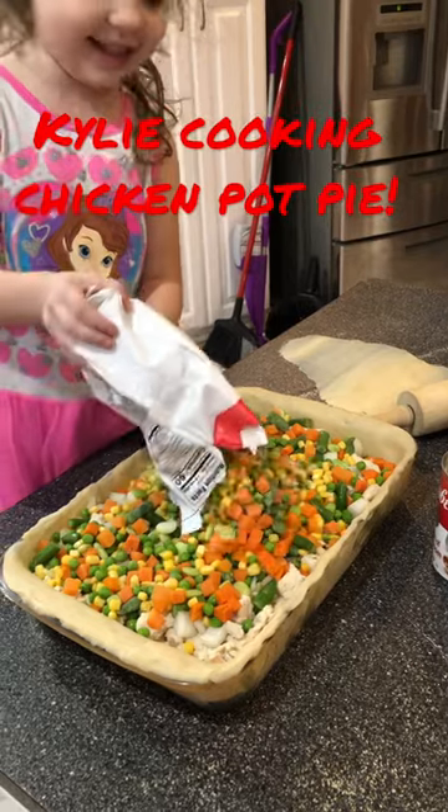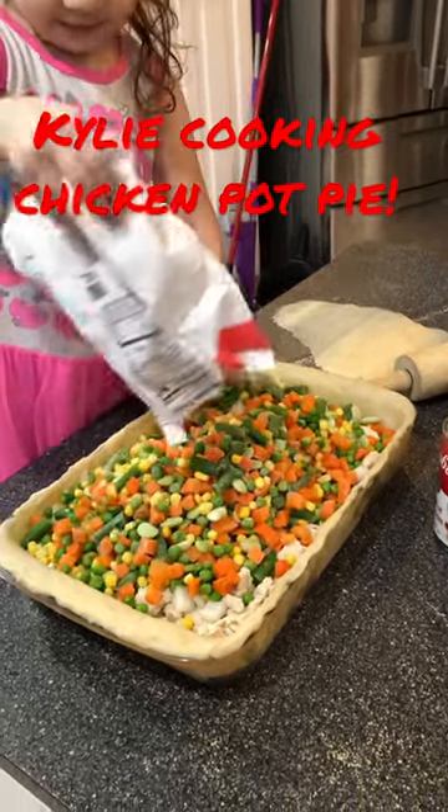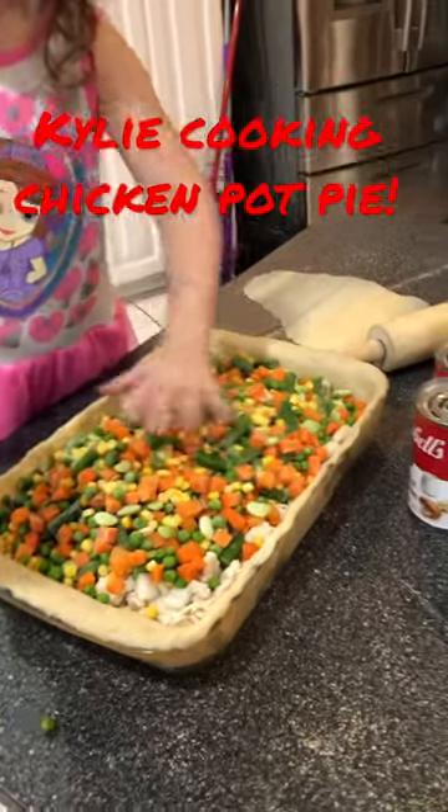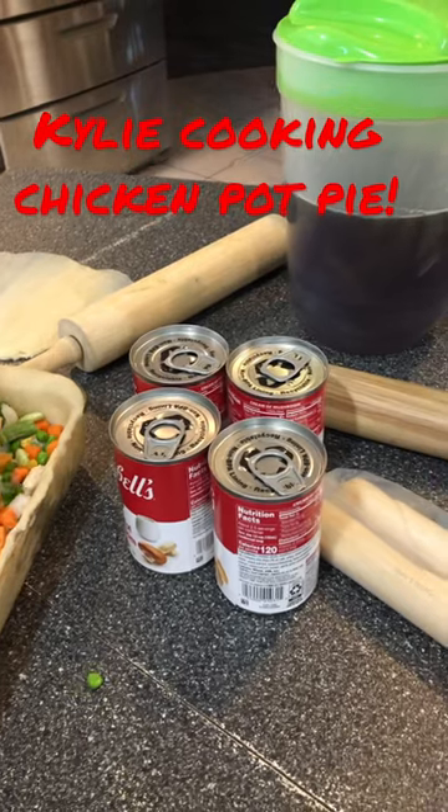Hey guys, I'm calling this in. Vegetables into our chicken pot pie. Oops, we're killing it. We'll get it.